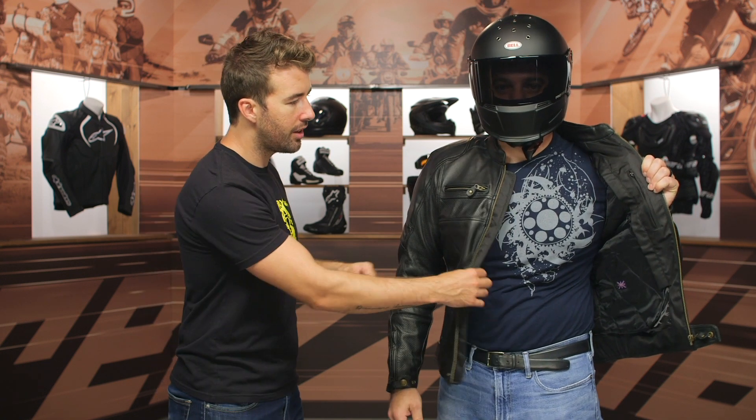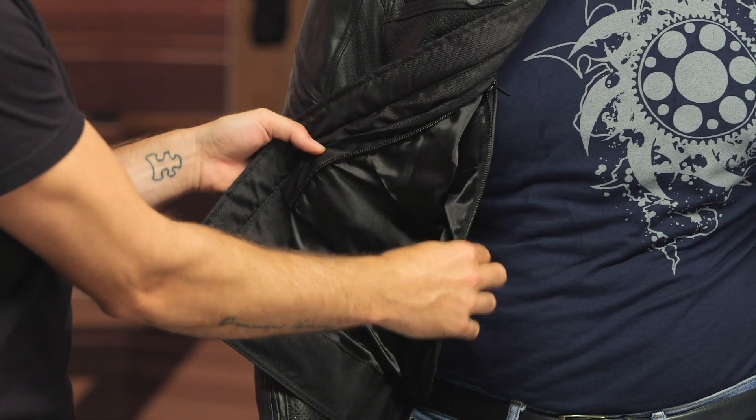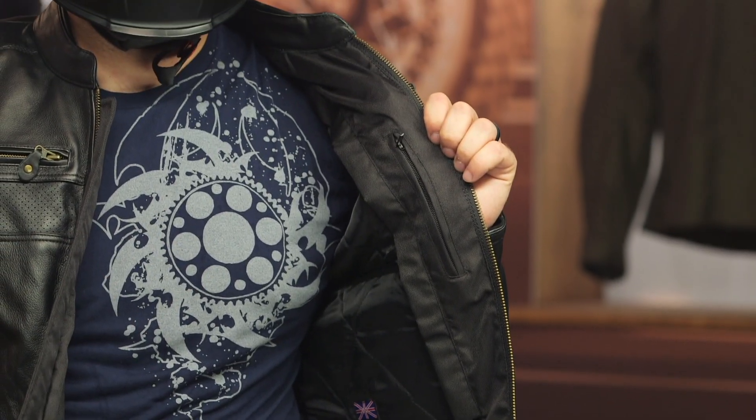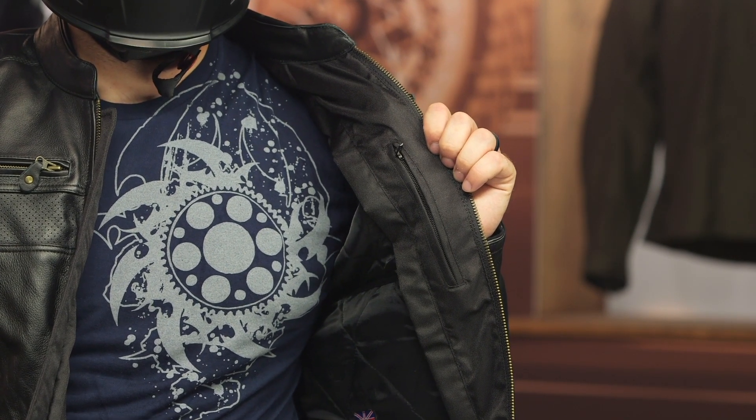Pat, let's unzip that and take a quick look inside. You can see this thermal vest zips right out of the jacket — it's not a full sleeve, just keep that in mind. Always nice to have it to push your riding season a little further. We've got a napoleon pocket on the left and some additional stash pockets incorporated into the vest liner. Towards the bottom there is a connection zipper as well as a belt loop, so you can pair it with riding pants or riding jeans for added safety and to eliminate any gap.